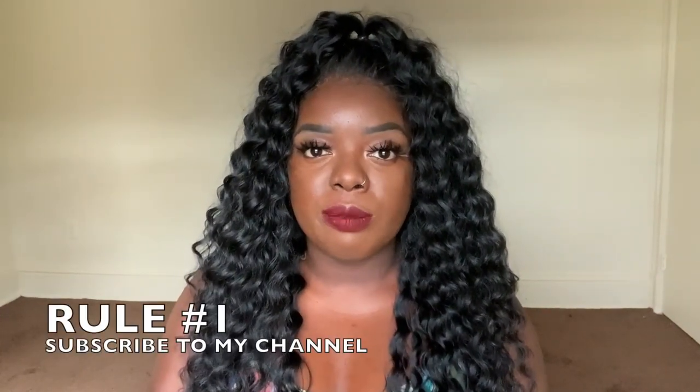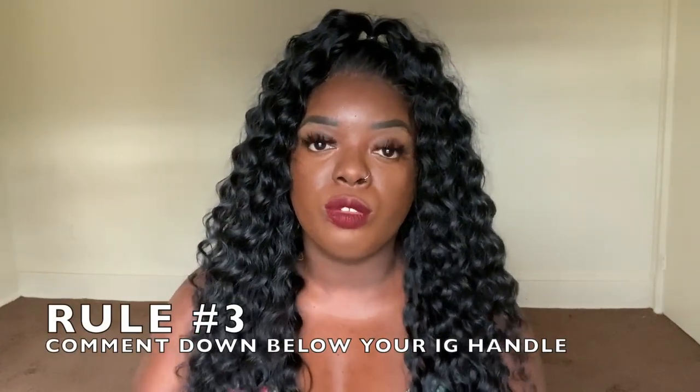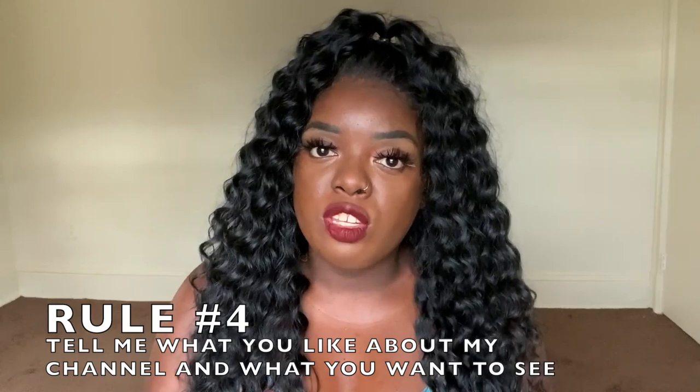Now here are the rules of the giveaway. One: you must be subscribed to my channel. Two: you must be following me on Instagram at IsThatYourHair — literally the same name as my YouTube channel. And three: comment down below your Instagram handle so I know to check if you're following me, and also comment what you like about my channel and one thing you want to see on my channel. It could be anything — makeup, story time, some type of talk-through, just anything you want. The rules are very simple and I look forward to seeing everybody participate and giving away some money and a wig, because who doesn't want a little extra cash and who doesn't like a new wig?